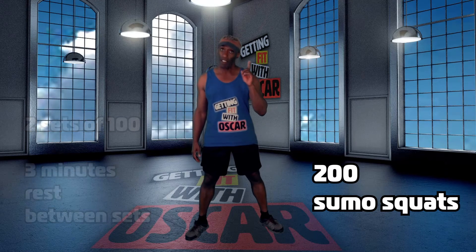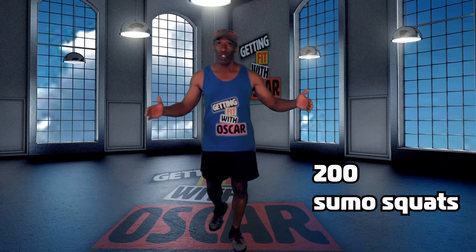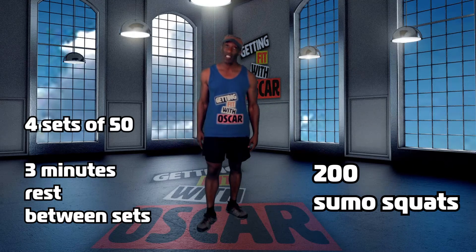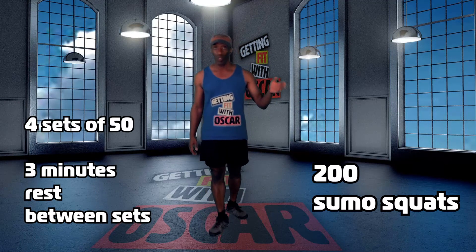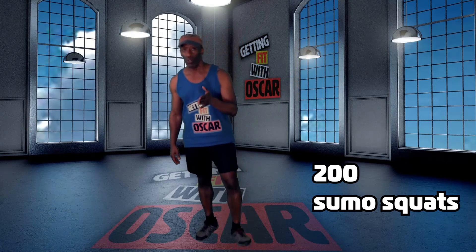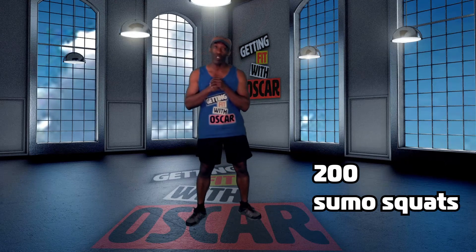Now, modifications — if you don't think you can push your way through the 100 sumo squat set, then the modification is four sets of 50. Between each one of those sets, feel free to take that three minute rest, but push through the four sets of 50 to get to 200 sumo squats.